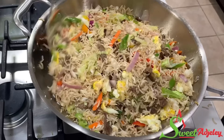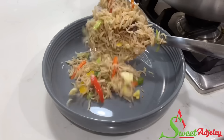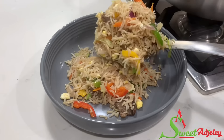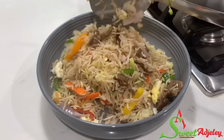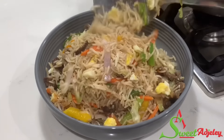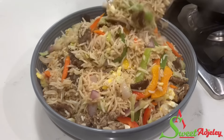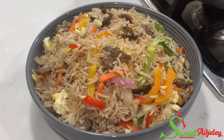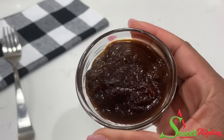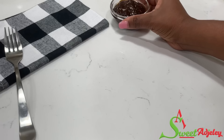Just look how beautiful this looks! With Mandy rice, whether you're good at fried rice or not, trust me, you will pass. So now all that is left is for us to serve and enjoy. And what better to enjoy it with than our own homemade shito — yes, it went very well with it.